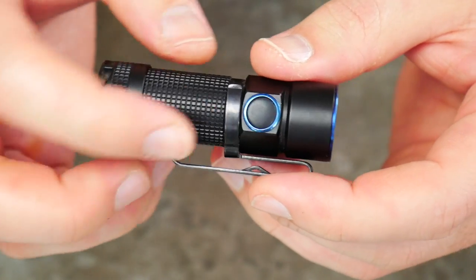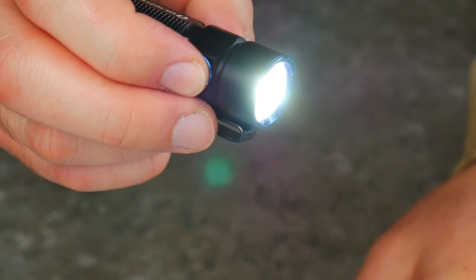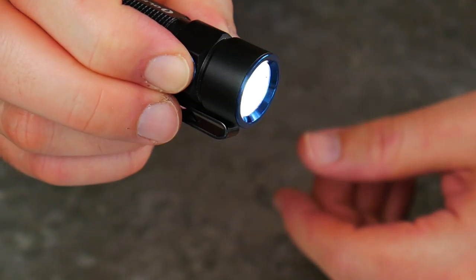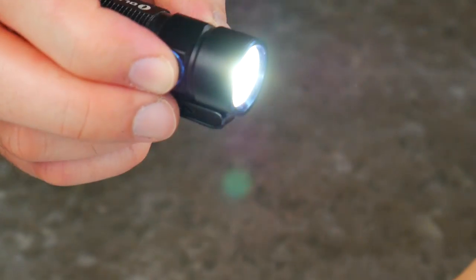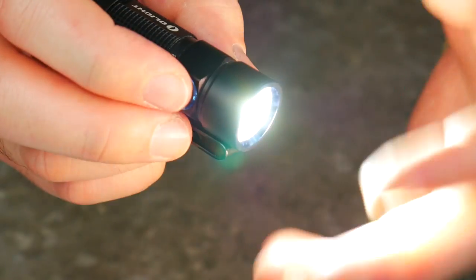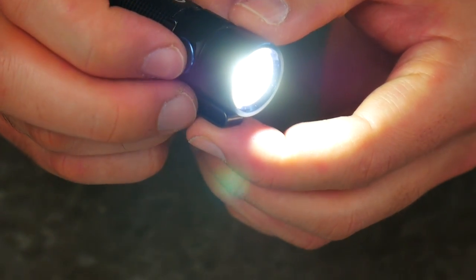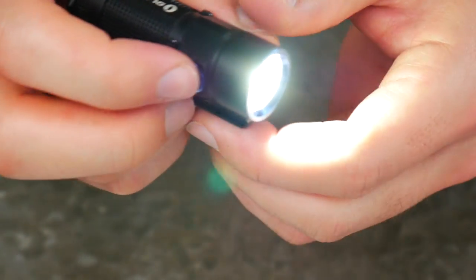Let's get into the actual operation of the flashlight. There's a single button on the side — you press it and it has memory, so it returns to whatever mode you had it on last. Once it's on, you hold it down and it cycles through the modes: low, medium, and high. High isn't the brightest mode — once it's in any mode, you double-click and it goes into turbo mode, then double-click again and it goes into super turbo mode. That's how you get to the 900 lumens, which is plenty bright. I usually don't even go into turbo mode — I use it at medium setting as my default because that handles most of my needs.